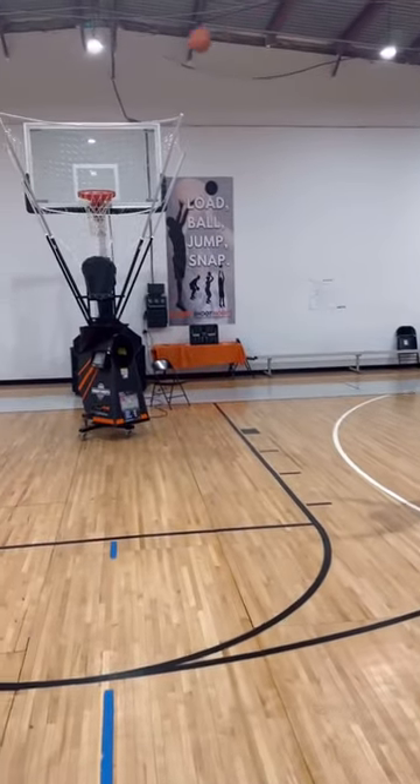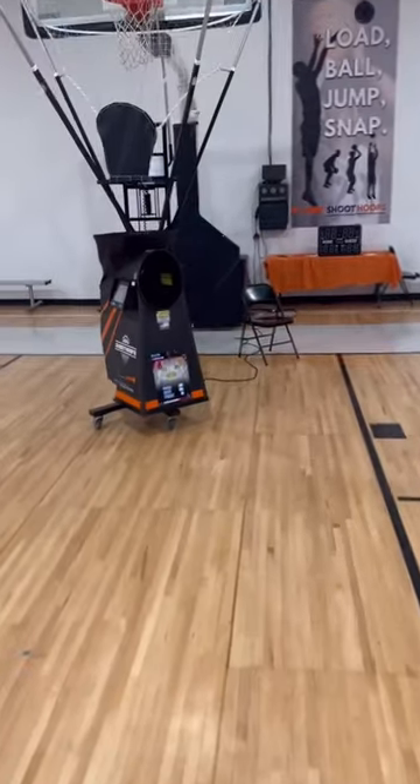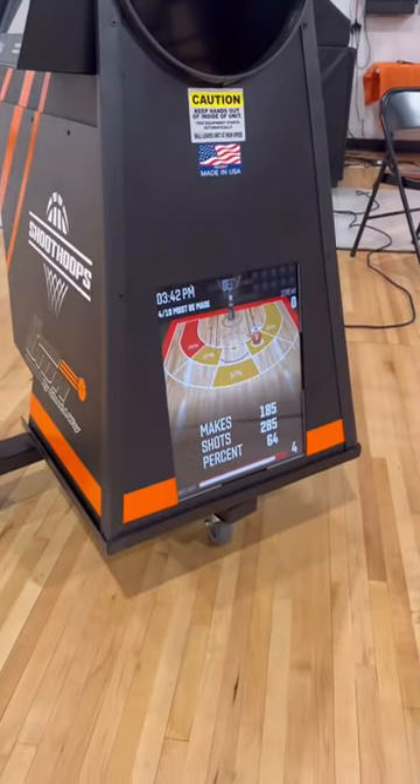Got the new 12K, 12K model from ShootAway. That's an awesome front screen.